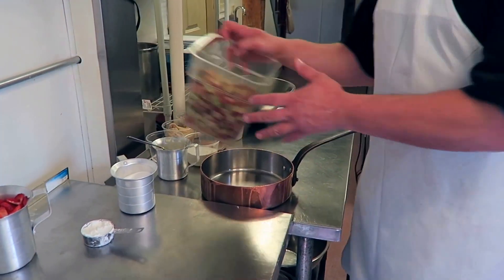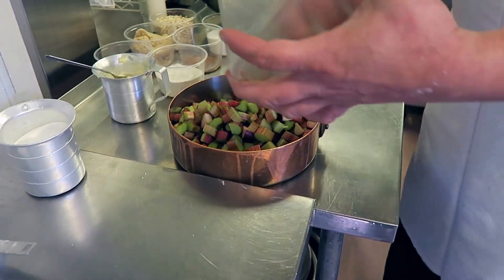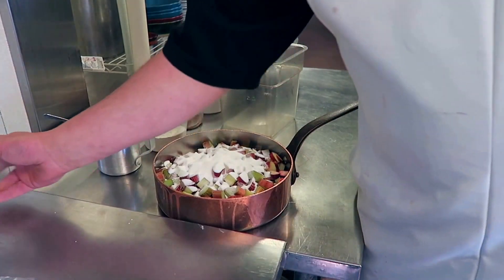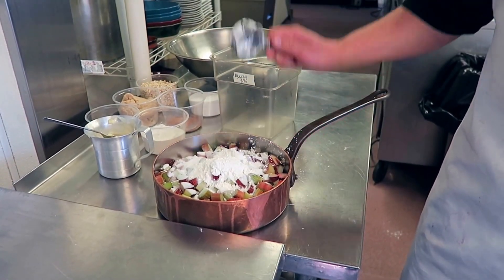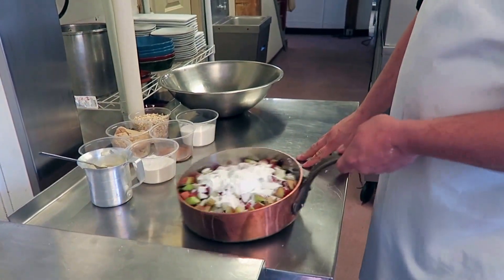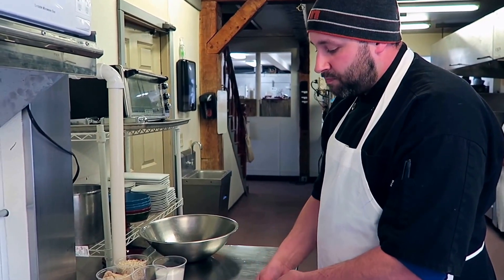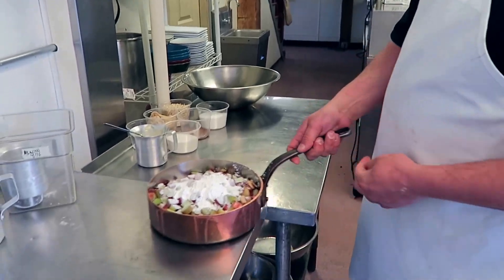I'm going to get the rhubarb in a non-reactive pan. Doing that is going to help retain a nice pink color on the rhubarb and it keeps it beautiful. We're going to add sugar and cornstarch, stir this, and let it go on the stove and just simmer until the rhubarb gets a little bit soft. From that point we're going to fold in fresh strawberries once this rhubarb is done.